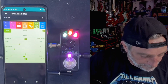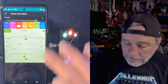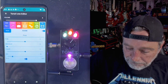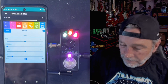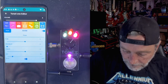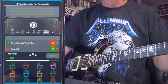Real-time editing, huh? Isn't that great? I love that.